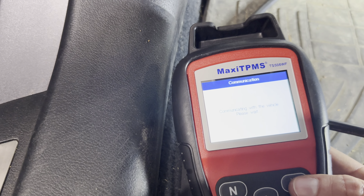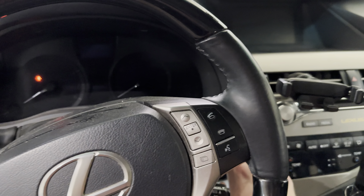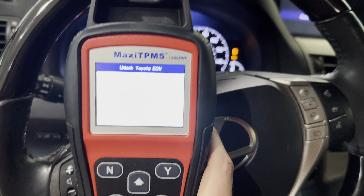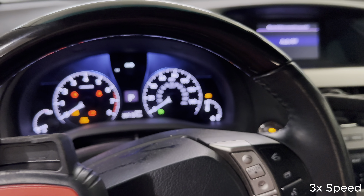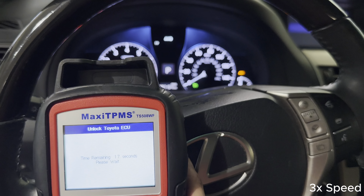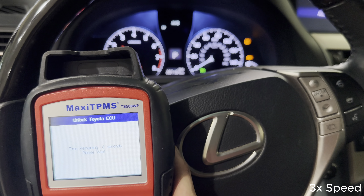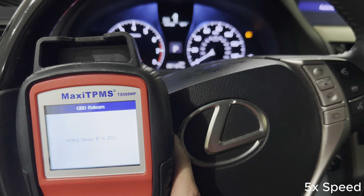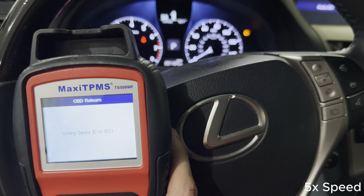I'm going to go ahead and start this. It's going to ask me to plug this in. I plugged this in — the little outlet is under there. Next step is to hit yes. I'm going to go ahead and turn on the car, just the ignition.